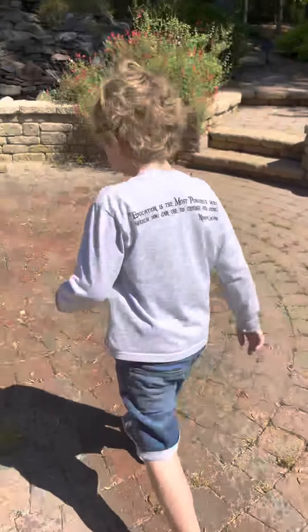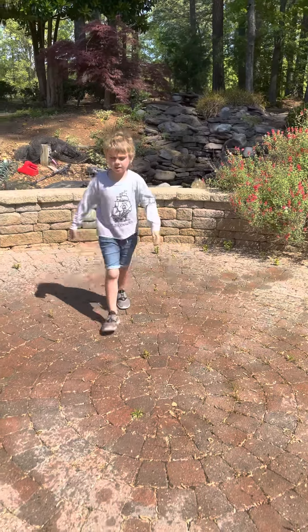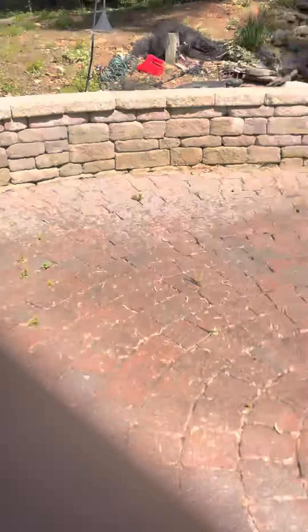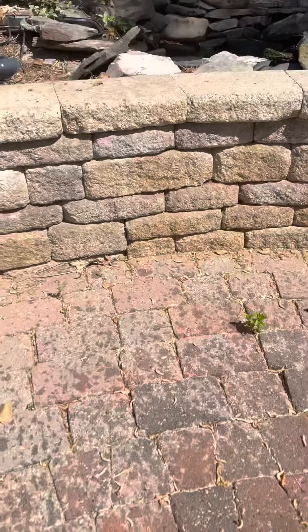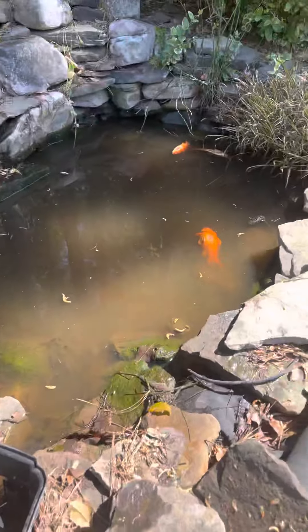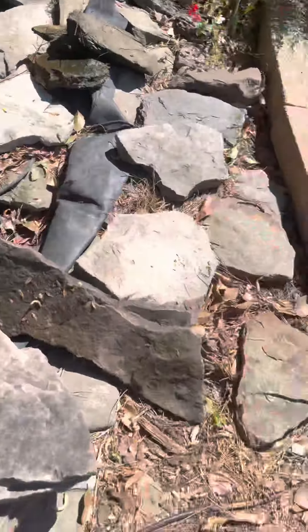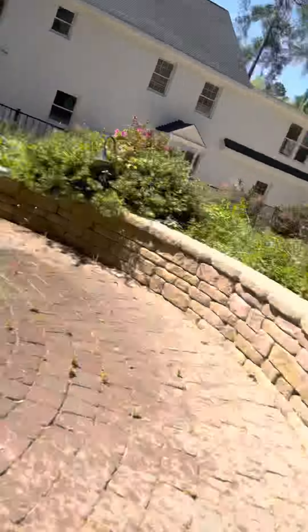Hey, show them the dead fish. You want to show them what it looks like up there? Come over here. This is the box that doesn't reach, and this is all the dead fish. The hose doesn't reach, but we do have another half.